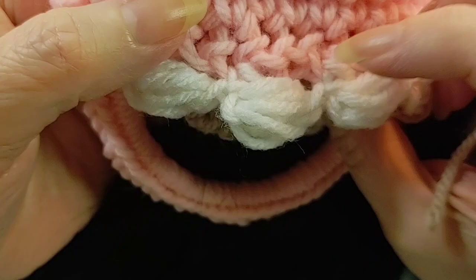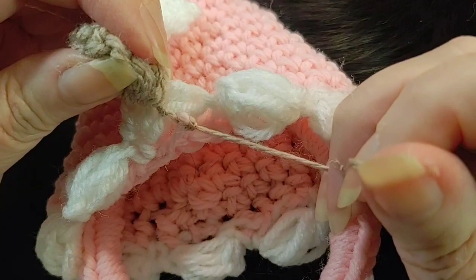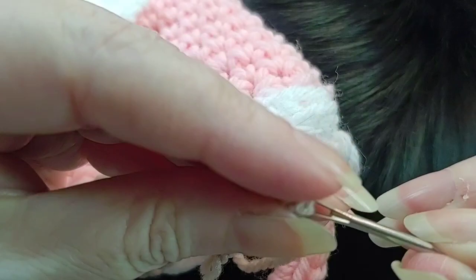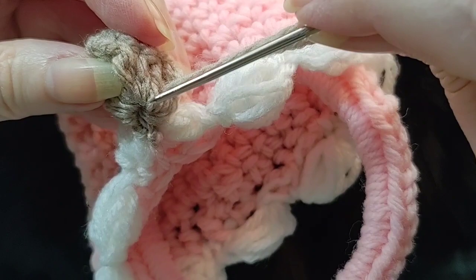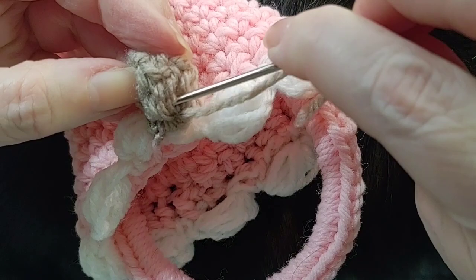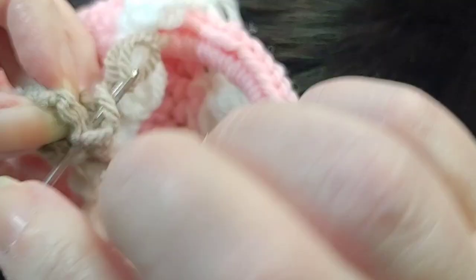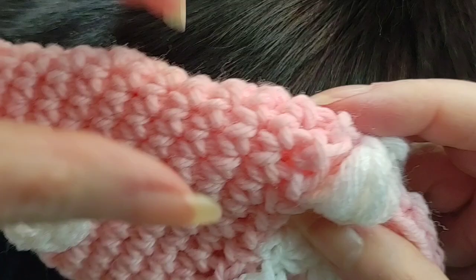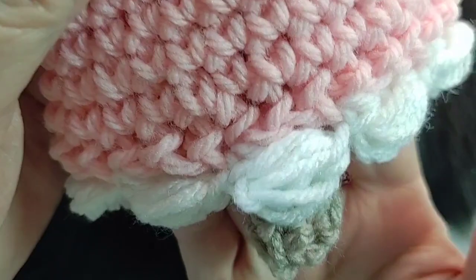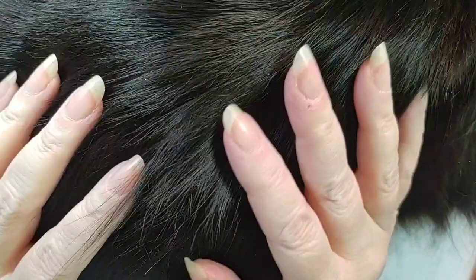We just hide the ends up into the ball — right up in here, just go through some stitches. All right, honey, can you stop moving for just a minute? We are done, and I will show you the finished project once we get the kitty to move over. Thanks for watching — please like, share, and subscribe to Crochet Your Way today!